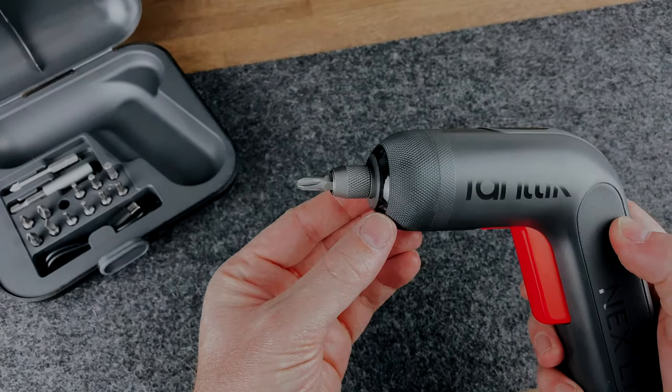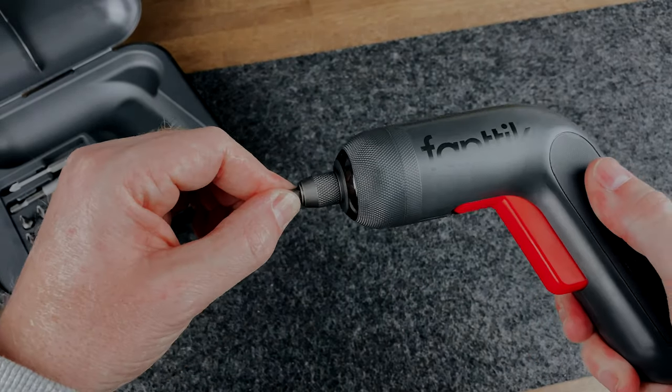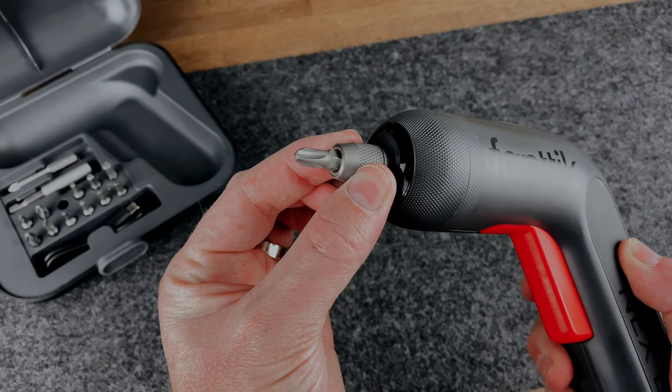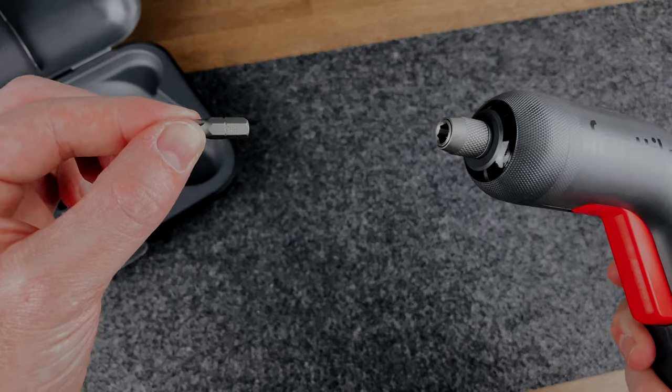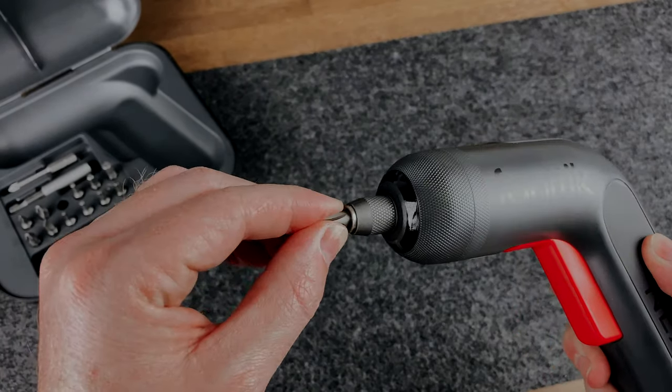It's pretty simple. And once in, it won't go anywhere — you can pull it as much as you wish but it's not coming out at all. To release it, all you need to do is pull the sleeve out, and as it does this it unlocks and pushes the bit out. This is such a nice design and really easy to use. It's actually patented, which I'm not surprised about.